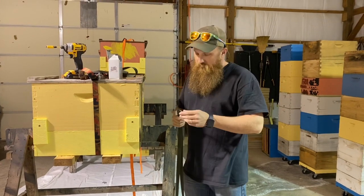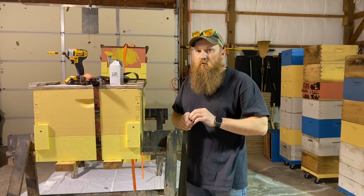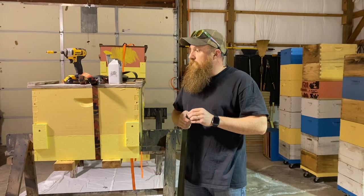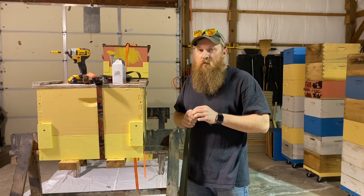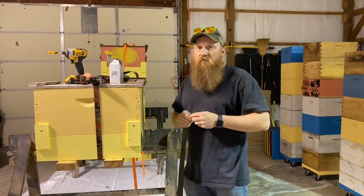So I do hang some traps — it's not my preferred method. I don't really like them to swing and move, but I know several guys that catch a lot of swarms and only hang them. So while it may not be ideal, it still works.